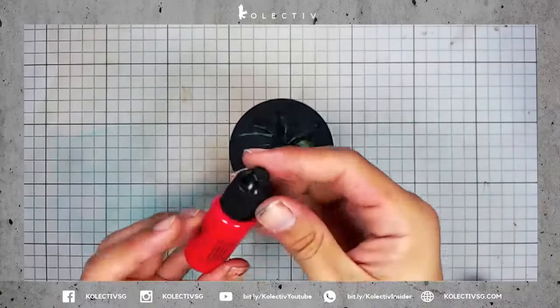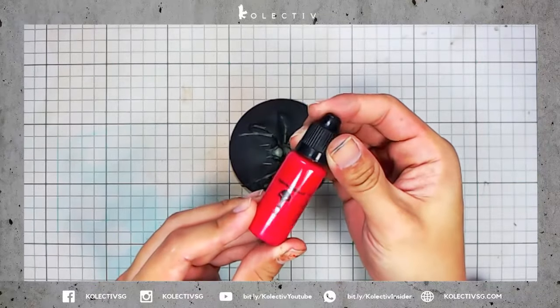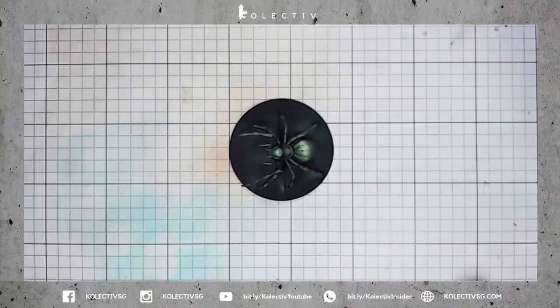We are now going to paint the spider's abdomen using War Colors Pink 4. Take note to focus from the bottom of the abdomen to the middle of the abdomen, and leave the highest highlights untouched.